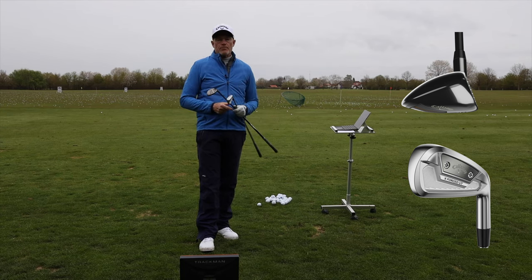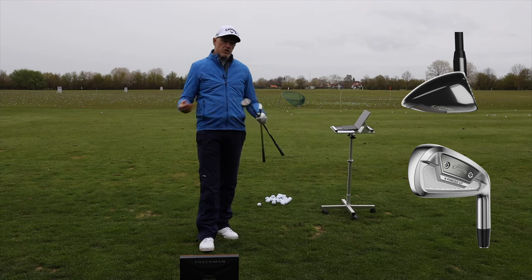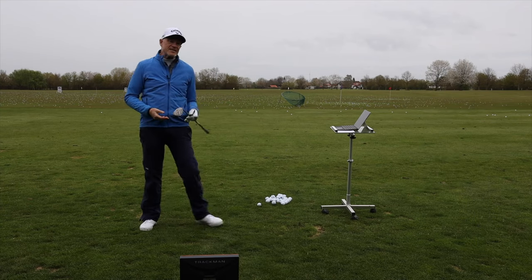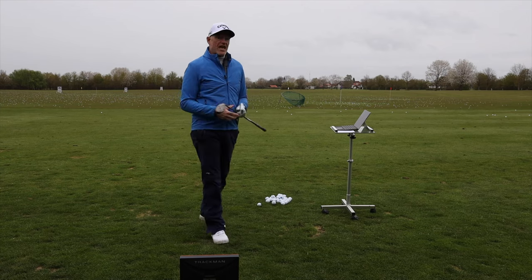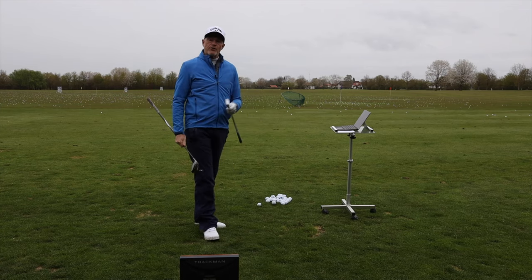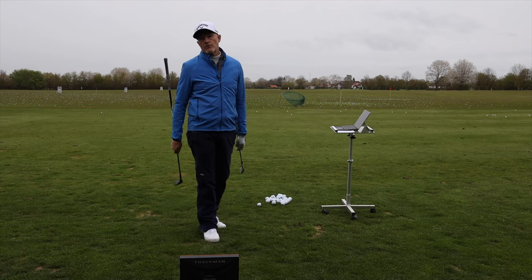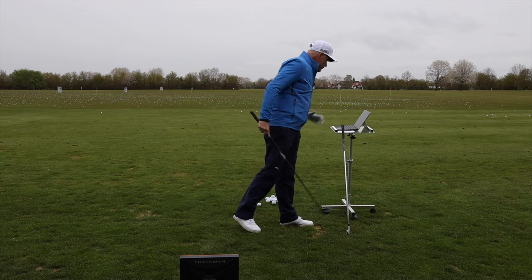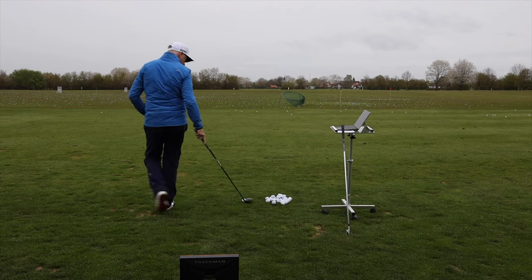Again, you pay your money and you take your choice, and it's really a question of getting out on the driving range and trying them out for yourself. What I want to do is basically put them in front of Trackman and see if we can see any difference when we actually hit balls with them. Is it really going to go further or shorter? So it's really a question of putting a few balls down and giving them a slap.